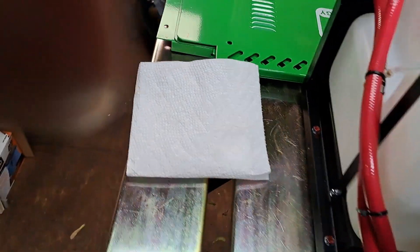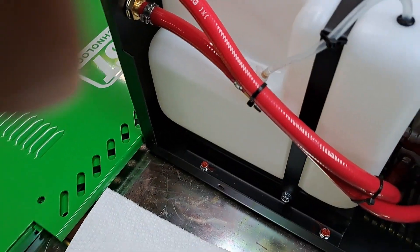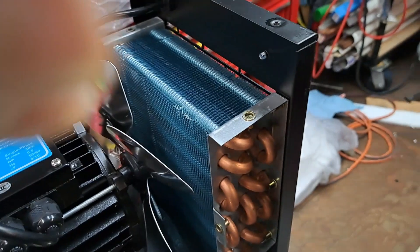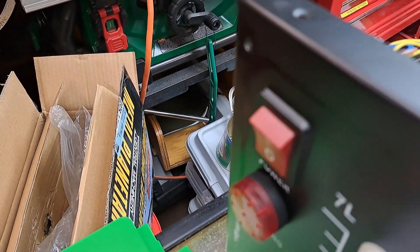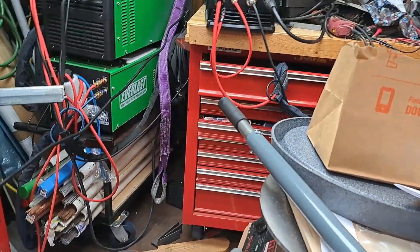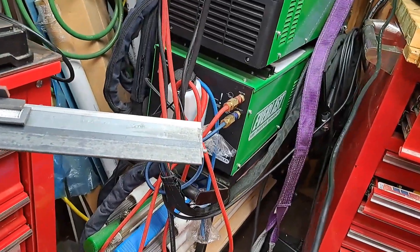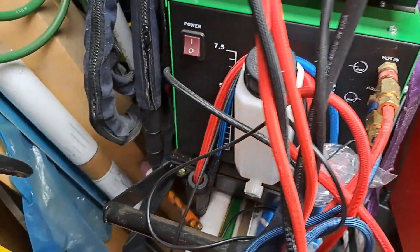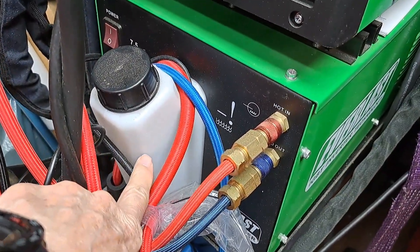I've got four liters in here now. It should give me the low level light, which is here. My other one doesn't have a low level light — you just have to look at the jug on the side to see where the level is.